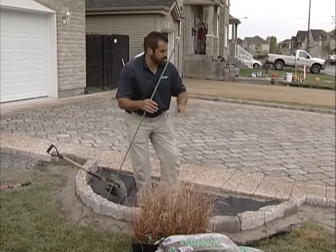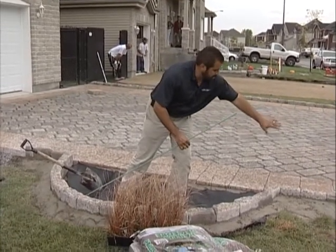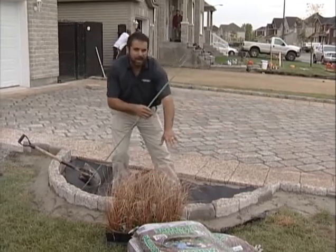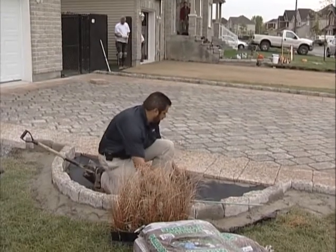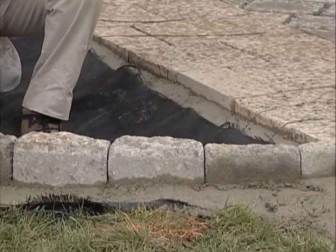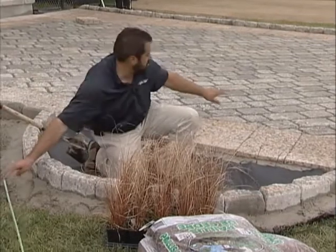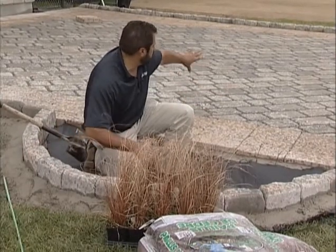We've got a little bit of an optical illusion going. You see the Belgic curb, which is our edge restraint for our permeable pavement, kind of coming around our bio garden. But what you don't see inside here is a concrete steel reinforced edge restraint for our pavement, and yet the Belgic kind of comes around here. This allows the emergency runoff swale that we put into the pavement.